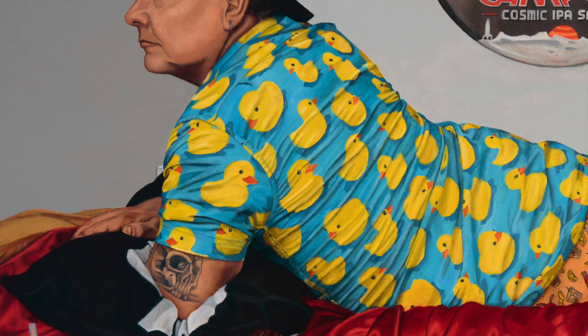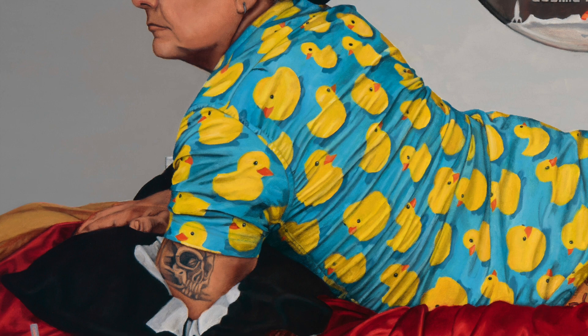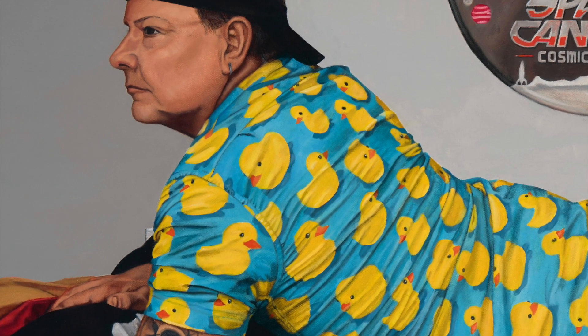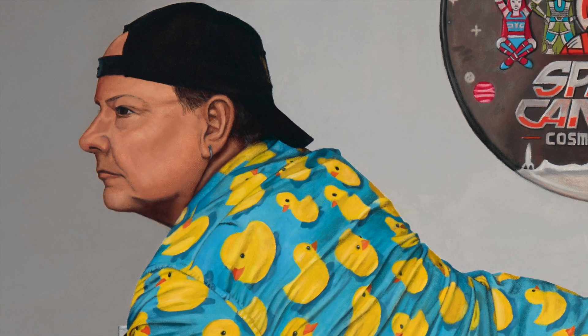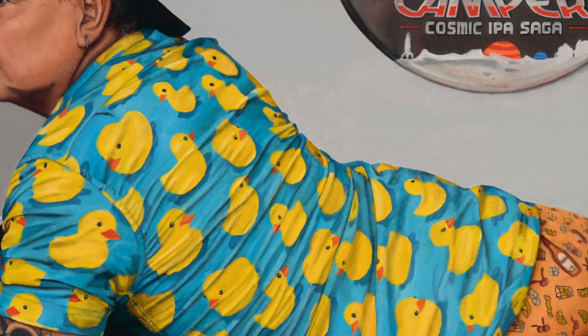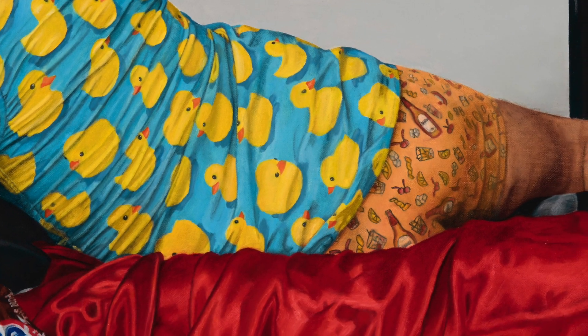You can see his skull tattoo on his left arm. He's wearing a black backwards baseball cap and a blue shirt covered with yellow rubber duckies. He is pantsless, which allows us to see that his underwear have a pattern of ingredients to create a drink called an old-fashioned.